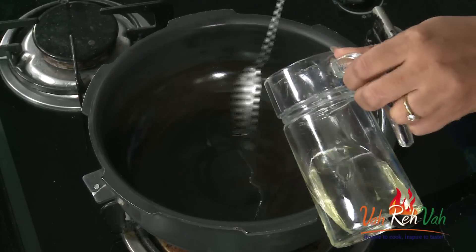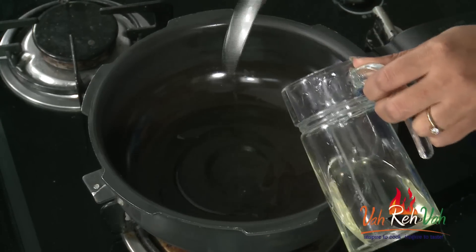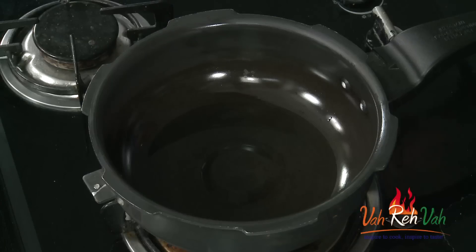It's very simple. I am adding some oil in a pressure cooker directly and we are going to give the tadka right now and pressure cook it. Or if you want, you can cook the dals first and then give the tadka — whichever way you want. This is an easy style to make it quick and fast.